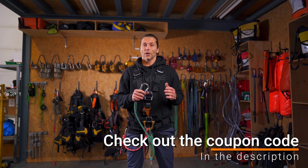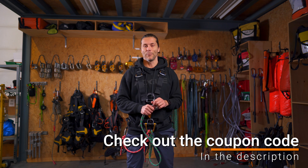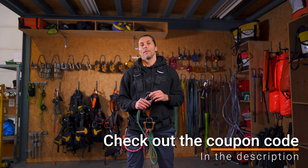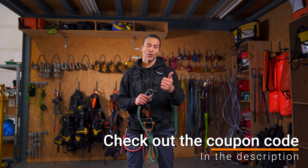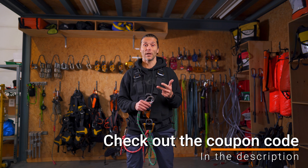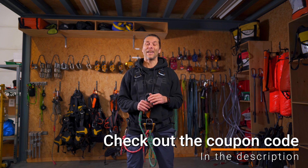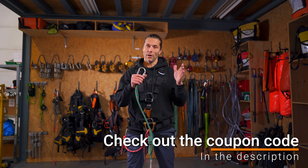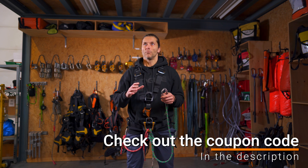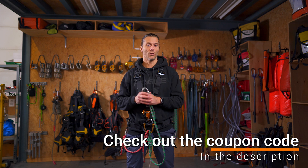This knot is provided by Industry Klima, the sponsor of this video. Industry Klima is a training company situated in the Netherlands, right above Amsterdam. They provide all kinds of safety trainings regarding working at height — GWO working at height, first aid, manual handling, fire awareness, advanced rescue techniques, and enhanced first aid training.